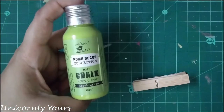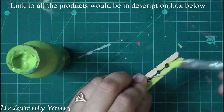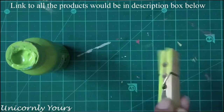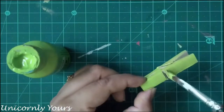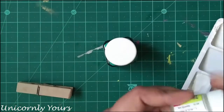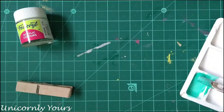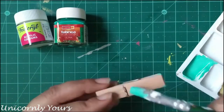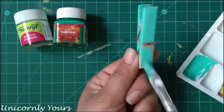The very first way to decorate is to simply paint it. Here I am using a chalk paint. Chalk paints are really thick so it's just a single coat and you are good to go. If you are using acrylic color you can mix and match two different colors to make a color of your choice, but you need to apply two coats of it.